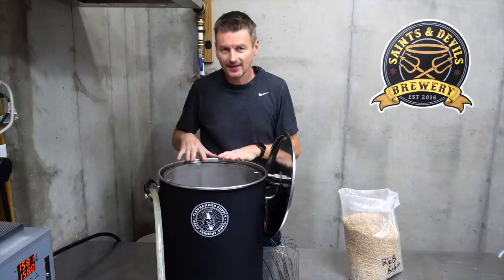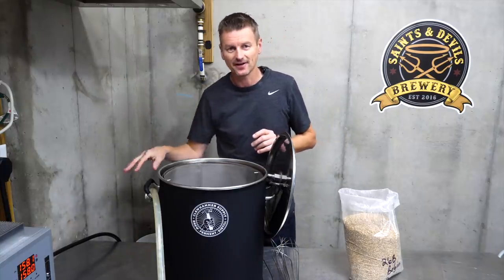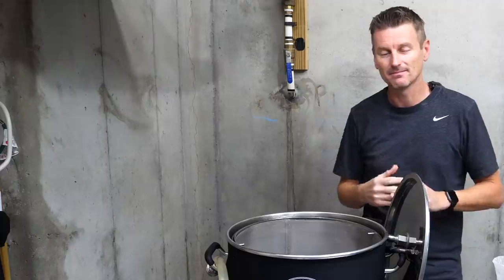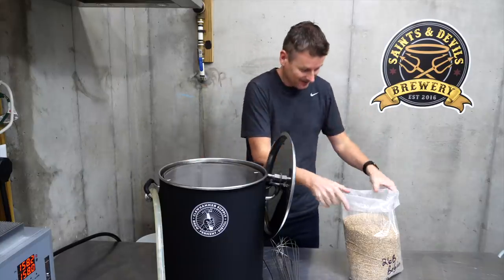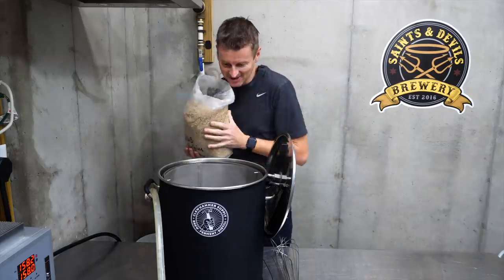I've preheated my strike water to 158 Fahrenheit, so about 70 Celsius. I'm actually mashing at 152 — that's my main mash temperature, or 67 Celsius — but adding these not-hot grains into this water should cool it down somewhat. So let's get these in.